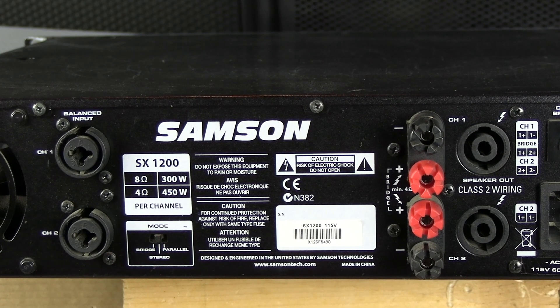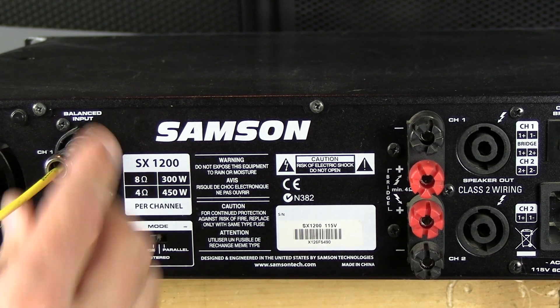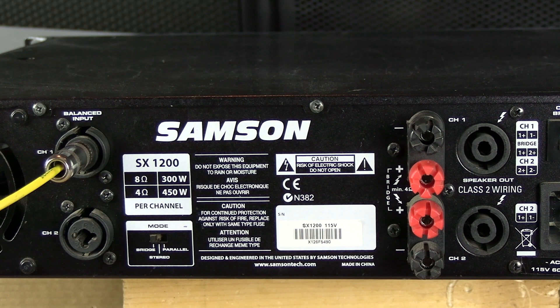Now let's talk about bridge mode. What bridge mode does — when you flip this switch, it basically takes both outputs and makes this stereo amp one big mono amp. You put one output into channel 1 input, and now you've got to be careful about the speaker connections.